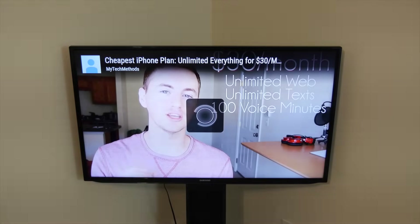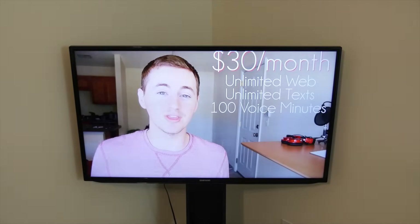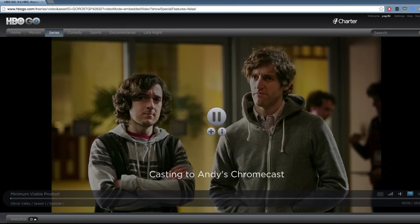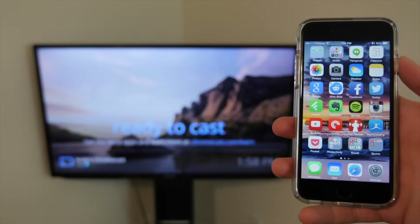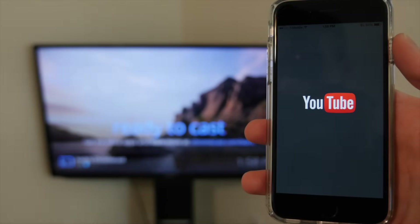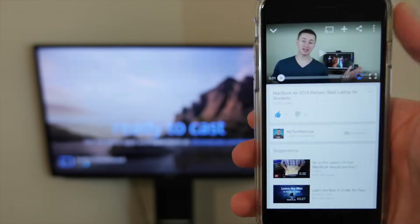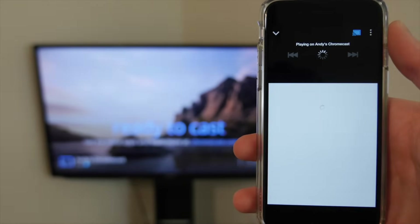Once you do that it will start to play the YouTube video on your TV — pretty cool! This works with any browser window in Chrome, and also with sites like HBO Go and many other websites. On your smartphone or tablet, first make sure your phone is connected to your WiFi network, then open a compatible app such as YouTube. You'll see a Chromecast icon in the app or on the video that's playing — tap on that icon, choose your Chromecast name, and it will send the video straight to your TV.